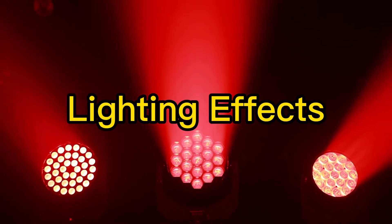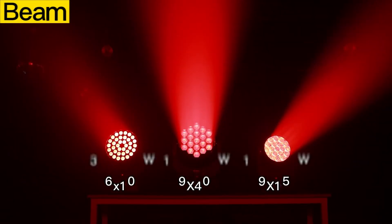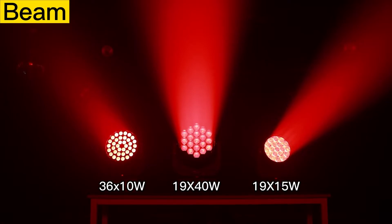Now let's check out the lighting effects. First is the beam. The left one is the 36 pieces 10 watts — the beam edge and brightness are not that good. The right one is the 19 pieces 15 watts — you can see the beam edge is very clear. And the center one is the 19 pieces 40 watts, which has a brighter and clearer edge than the other two models.